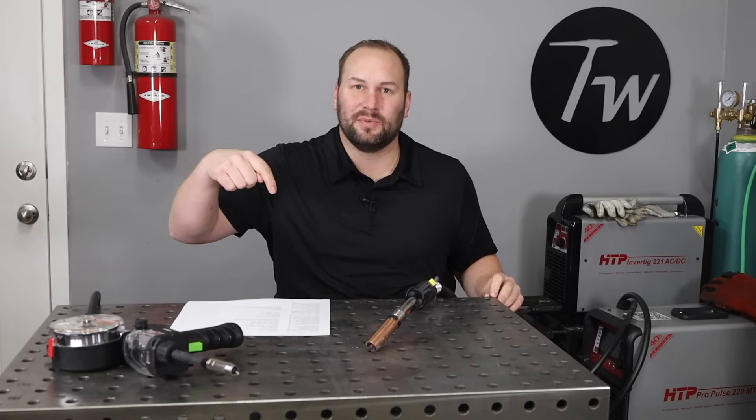Those are the fundamentals of aluminum MIG welding. Hopefully this gives you everything you need to go out and weld on your project. If there's anything I left out, let us know in the comments below, or if you have any questions drop them there too. If you liked this video, hit that thumbs up — and we'll see you next time.